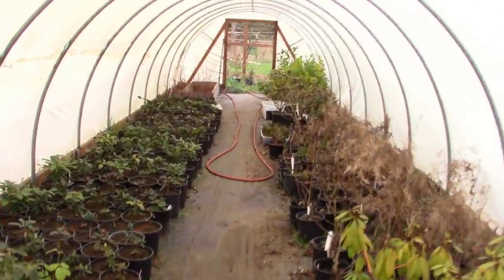I was out here today just strolling through the hoop house and something caught my eye. I thought I gotta show this to you guys because I know there's a lot of you out there that are a little bit worried about your cuttings — and you shouldn't be. Let's go check it out.